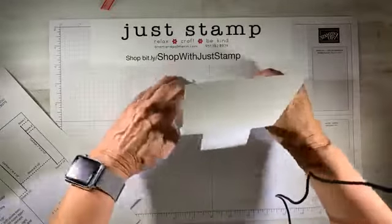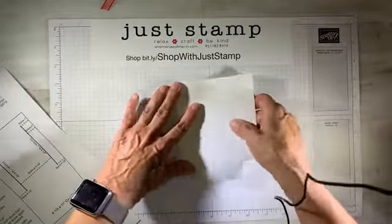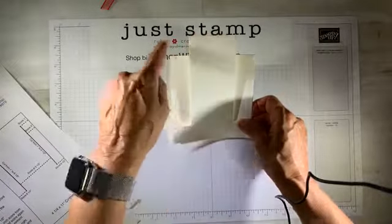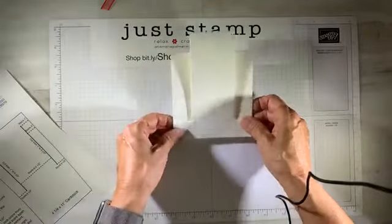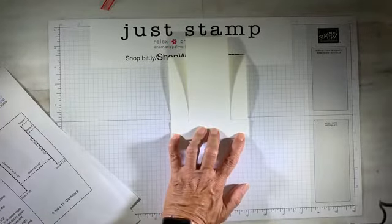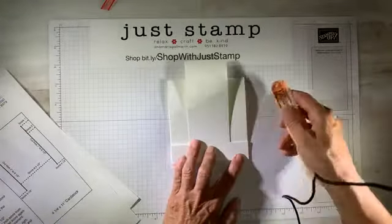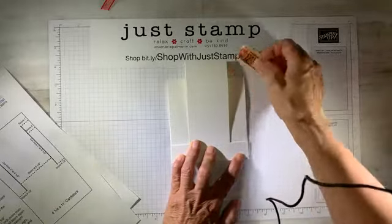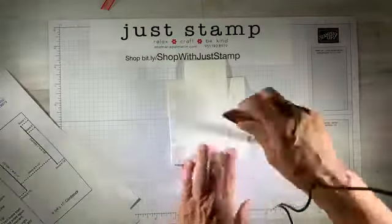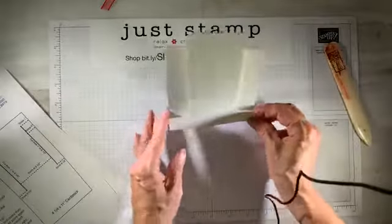I'm also going to be folding mountain at the six and a half and at the five and a half. Here's my five and a half inch score, and here's my six and a half inch score — that is the base of the card. I'm going to take my bone folder and go ahead and burnish that down so it's nice and flat with nice crisp fold lines. And there we go — that's our foundation of our card.